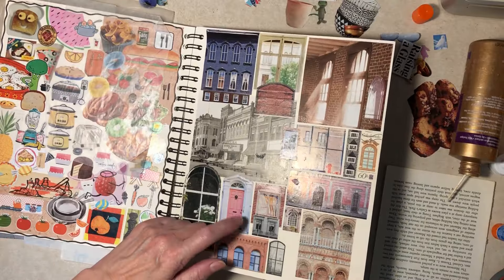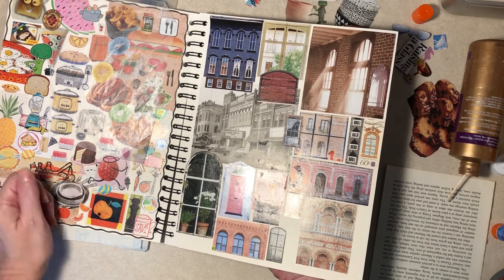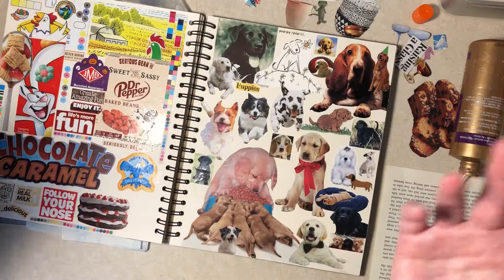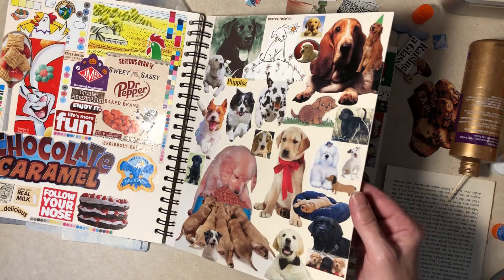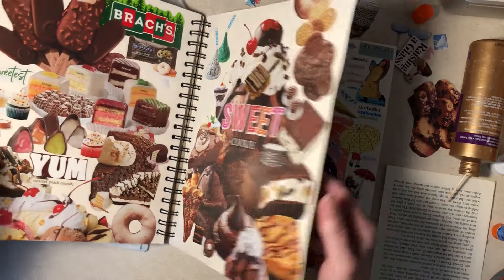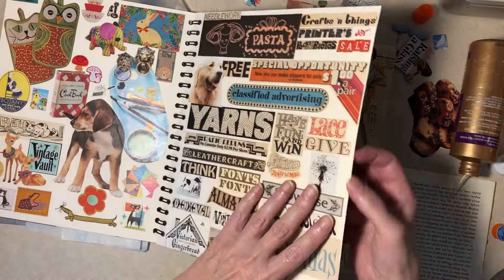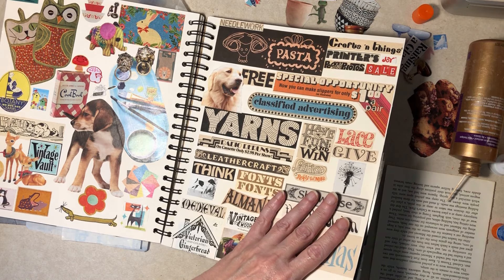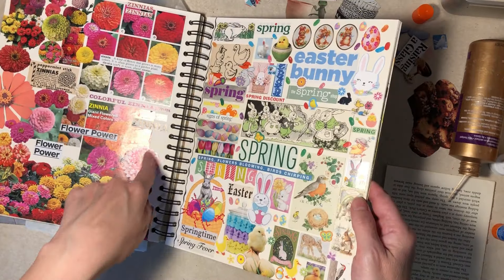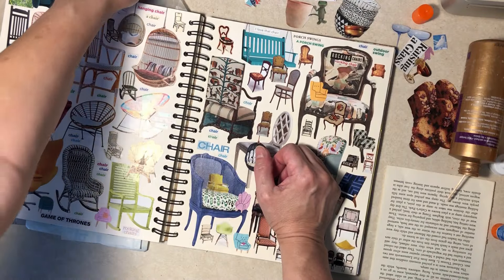Some of these pages — I should probably go through a magazine and specifically look for just a couple images to finish it off. That's usually what I do with this stuff, otherwise you keep finding images that are too big, it's not gonna fit, et cetera. No Snoopy today. What is it hanging over here?